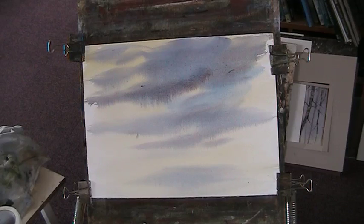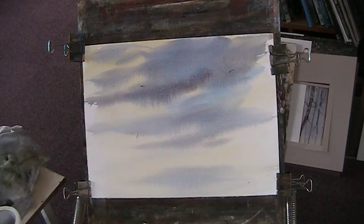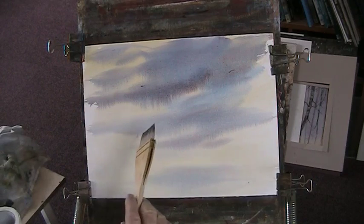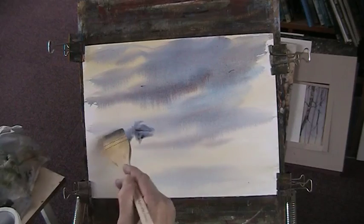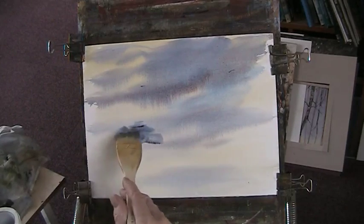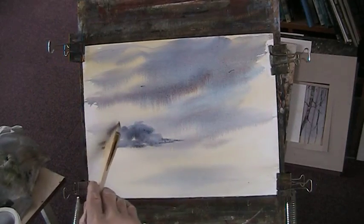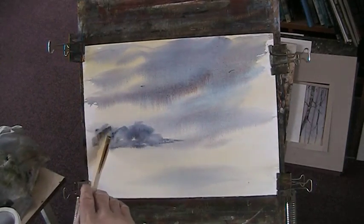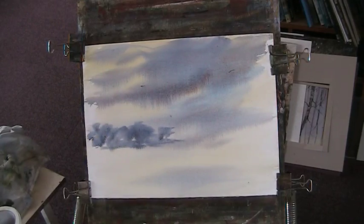I'm going to try to do this without using Payne's grey — I'm not a great lover of Payne's grey. We'll use those sky colours: the blue and the red. I'm just losing hair — that's the brush, not my head! So we'll put in a bit of background. River Wandle — could be anywhere. Try to get some nice shapes for your distant trees going round the bend in the river.